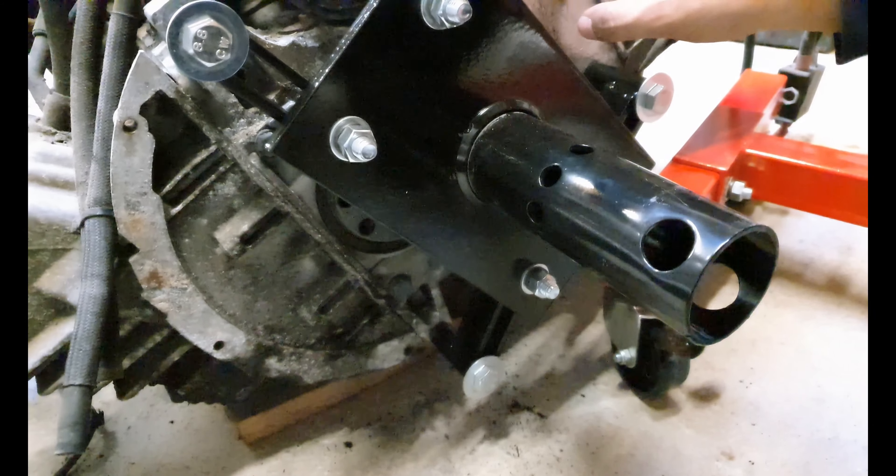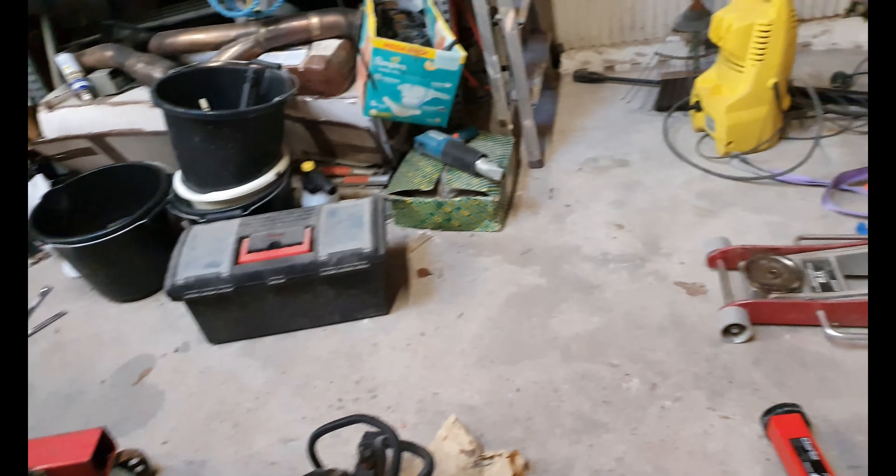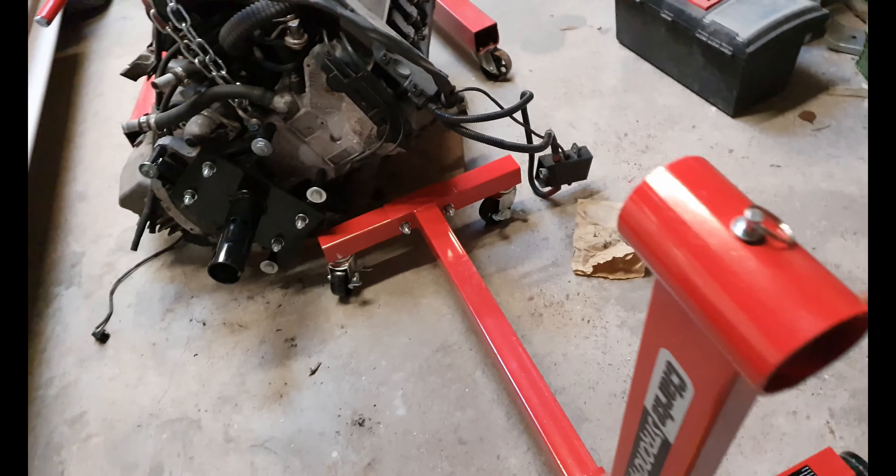So that's basically everything all there now. Up next I'm gonna be looking at lifting the engine up and putting it onto the stand.